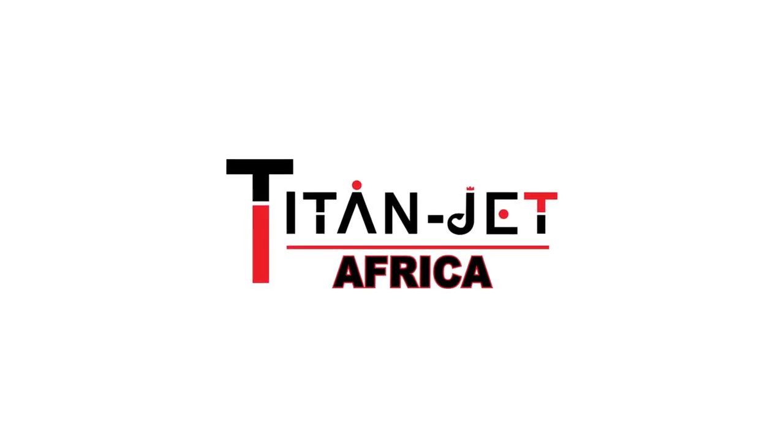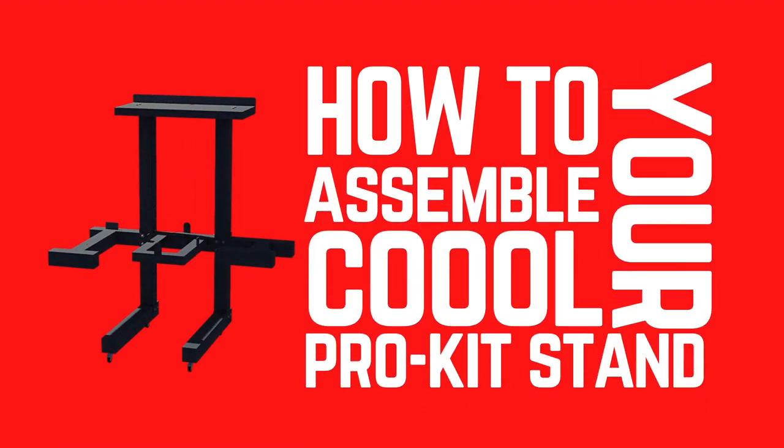Congratulations on purchasing your Cool Sublimation Pro Kit. Let's get your kit assembled.